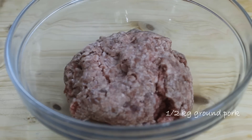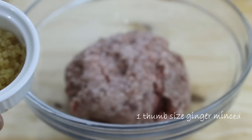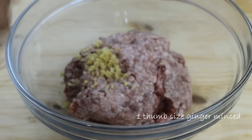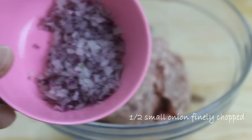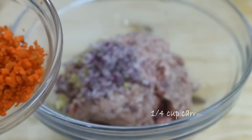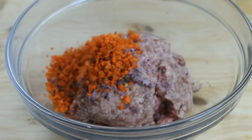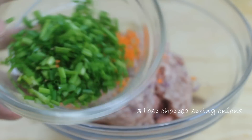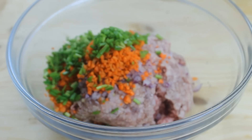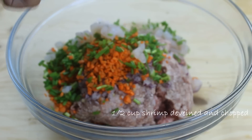To get started, I have somewhere in the neighborhood of about half a kilo of ground pork. You're best to get lean because you just don't want that fatty residue. Then I'm gonna add in a thumb-sized ginger that I've chopped up, followed by half a small chopped onion, a quarter cup of finely chopped carrots, about three tablespoons of spring onions, and half a cup of shrimp — just some popcorn shrimp that I've cleaned and chopped up.